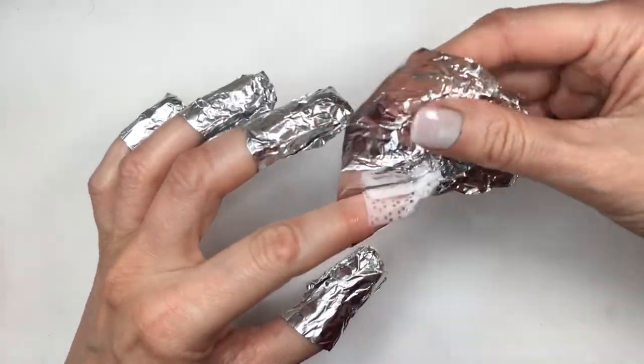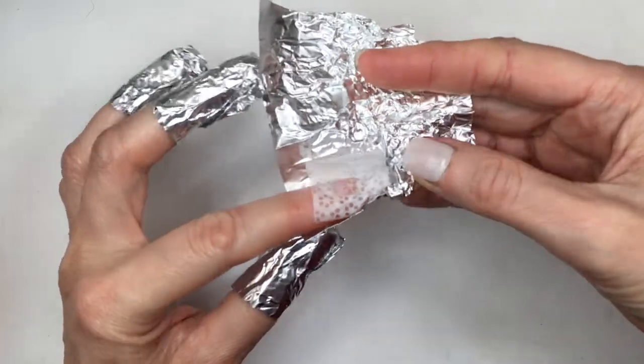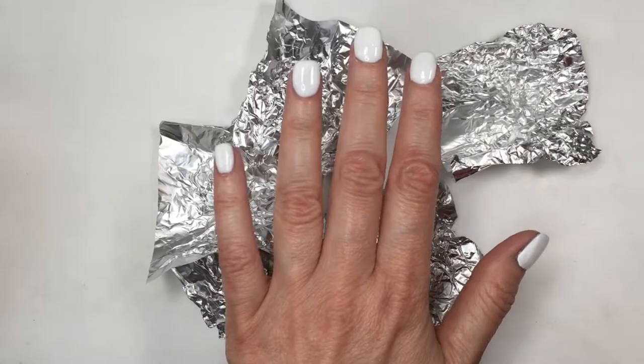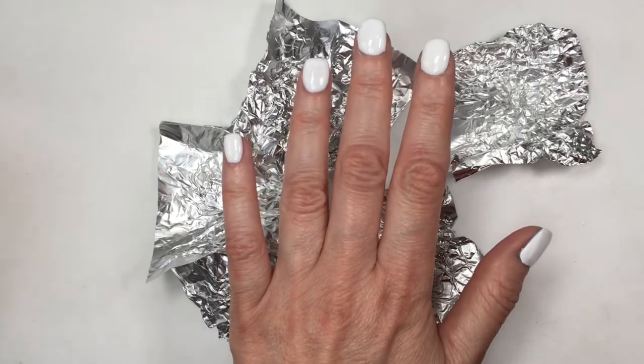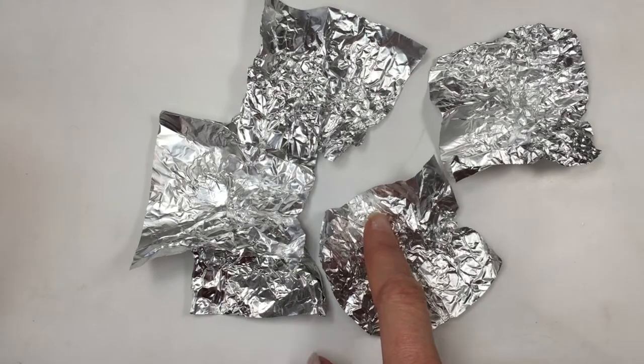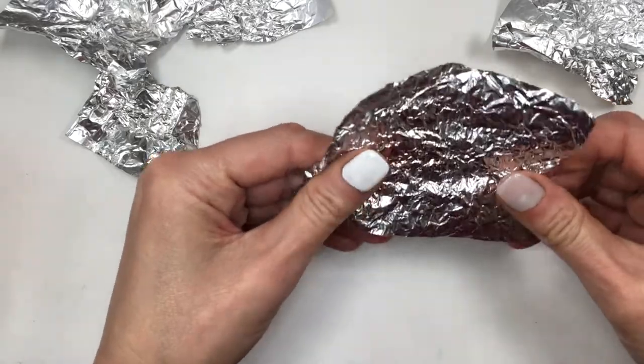I don't want anything to break, so I'm kind of delicate with it because I'll be reusing them. When I remove my manicures, I remove one hand at a time so I can be productive with the other hand. I just don't have the patience to wait with both hands busy, so I remove one hand, refresh that manicure, then move on to the other hand using the same foils.